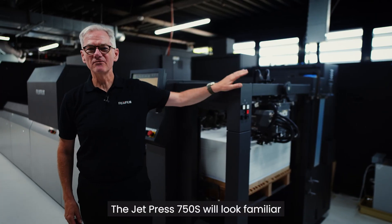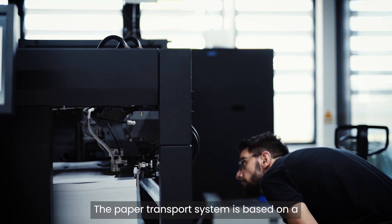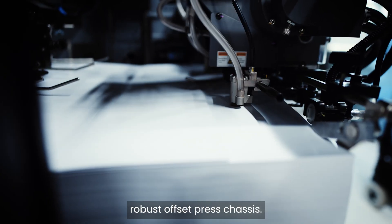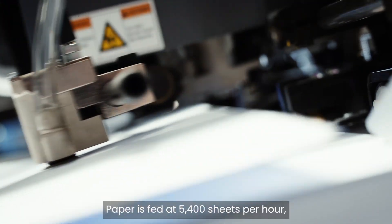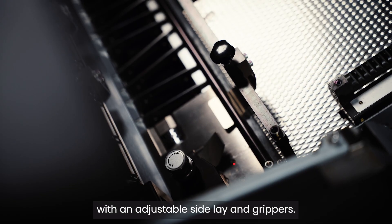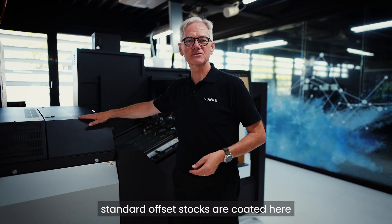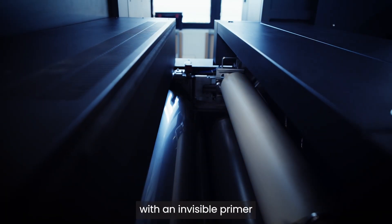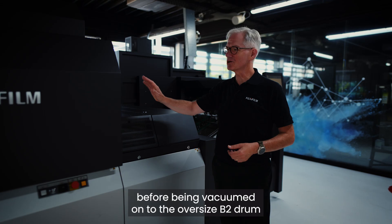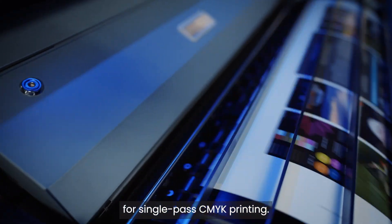The JetPress 750S will look familiar if you're used to offset printing. The paper transport system is based on a robust offset paper chassis. Paper is fed at 5,400 sheets per hour with a standard offset mechanism with adjustable side lay and grippers. For ultimate quality, standard offset stocks are coated with an invisible primer before being vacuumed onto the oversized B2 drum for single-pass CMYK printing.